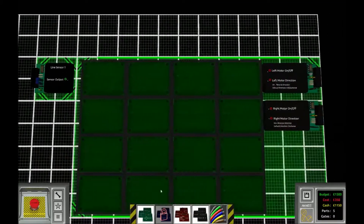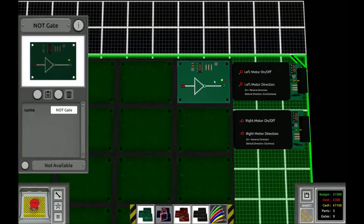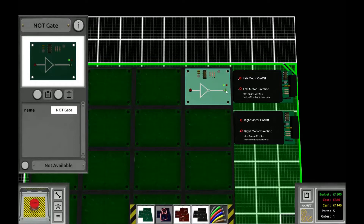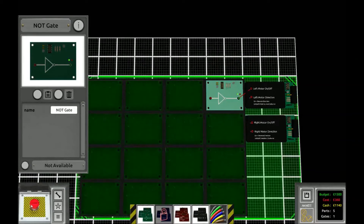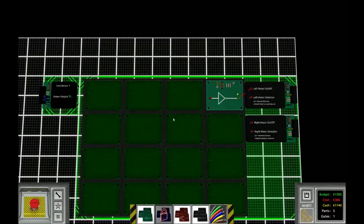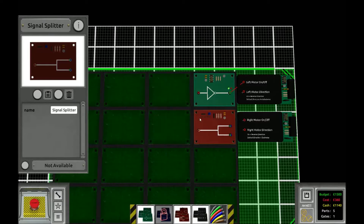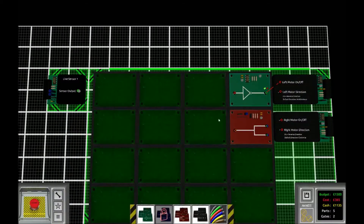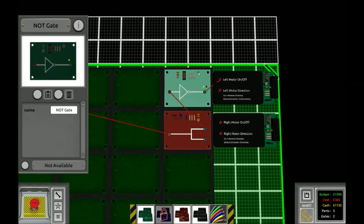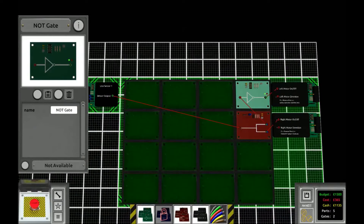We're going to make it hug the line in a similar way to the last map. First, we're going to put a nut gate and connect it to the left motor. This is going to make the bot turn left all the time. Next, we're going to place a signal splitter and connect the line sensor to it, then connect the signal splitter to the nut gate, and then connect it to the right motor.